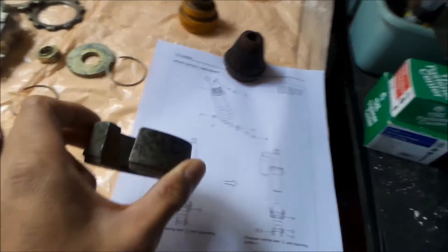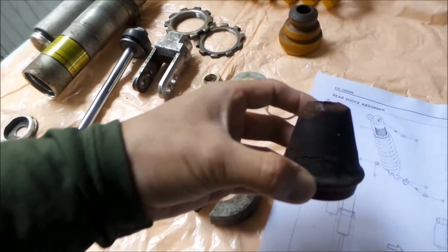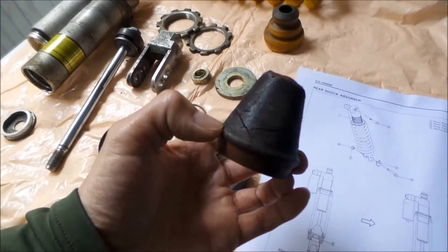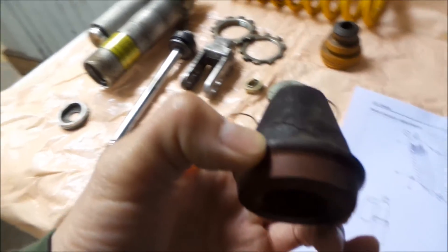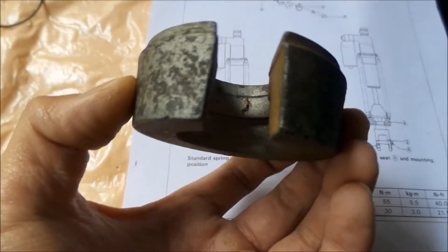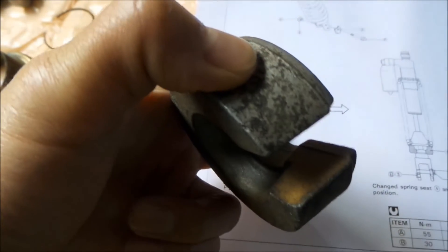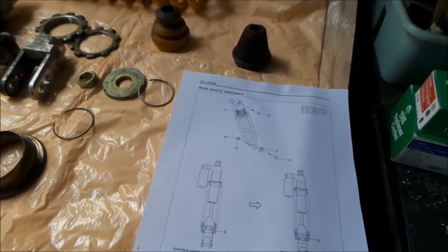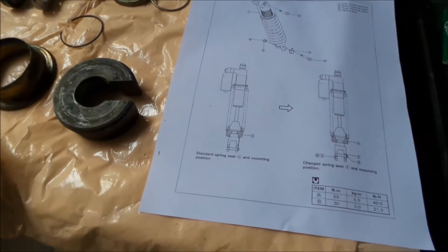By doing that, it allows your shock to bottom out using the bump stop. This is the stock bump stop right here. It allows you to use this to stop the shock rather than the wheel hitting the fender. To do that, you flip the collar around basically. So in the lowered picture, the collar's inner lip is facing downward, which lowers the spring. It's pretty ingenious — I've never seen any other bike that has this kind of lowering system on it. I think it's great that Suzuki made something like this.